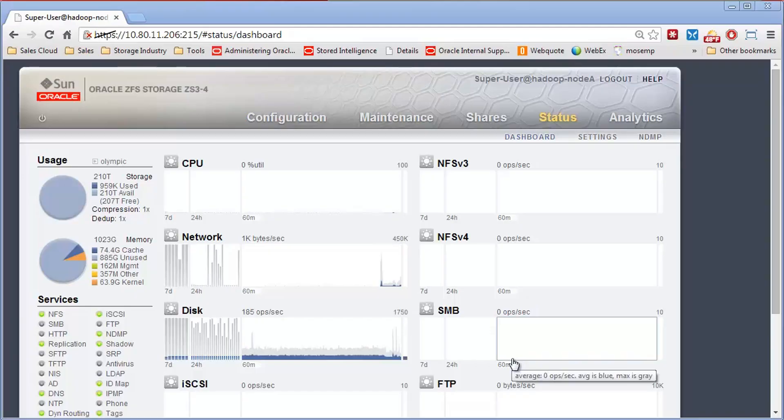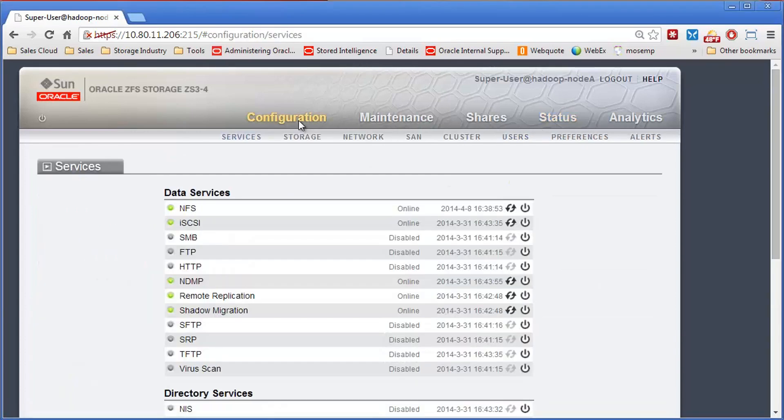Thanks for joining our video demo series for the Oracle ZFS storage appliance. I'm going to spend some time showing you how to remove and import pools into a ZFS storage appliance. This is commonly used if you are upgrading storage controllers and you want to take an existing disk from one controller and put it onto a new controller, from a previous generation to a new generation.